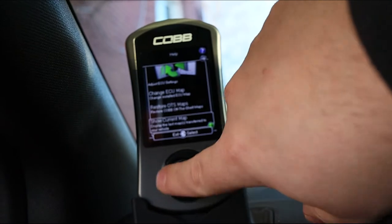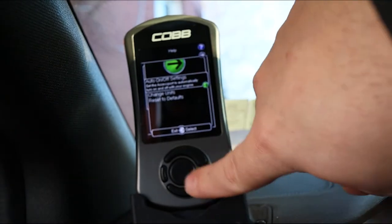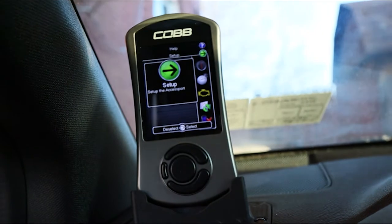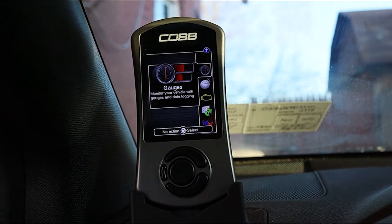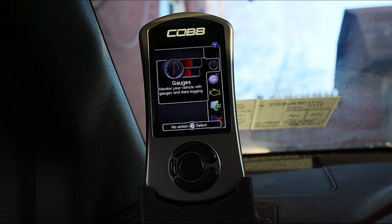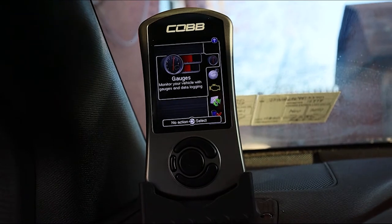That covers the inside of the Cobb. You can change your units and restore defaults. The uninstall option will un-marry the Cobb from the car so you can sell it separately or move it to a different vehicle — it sets the ECU back to factory settings. When you purchase the Cobb, it does come with a single mount.